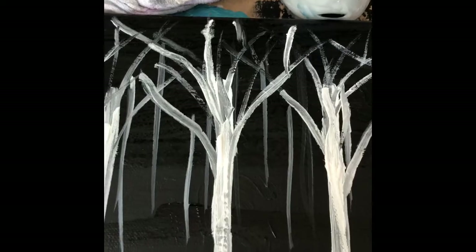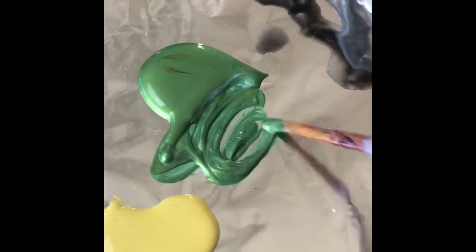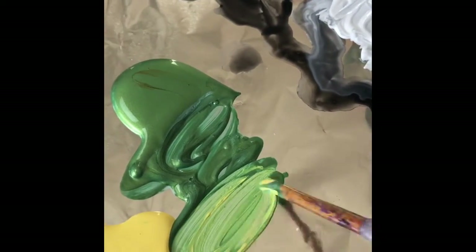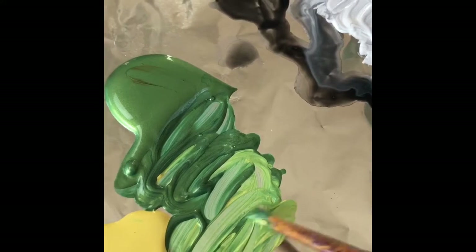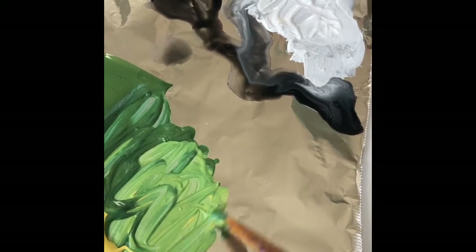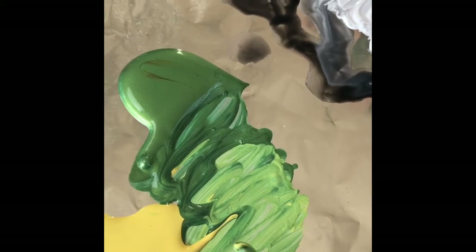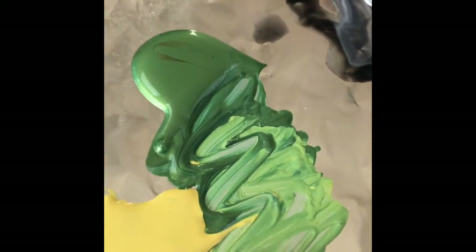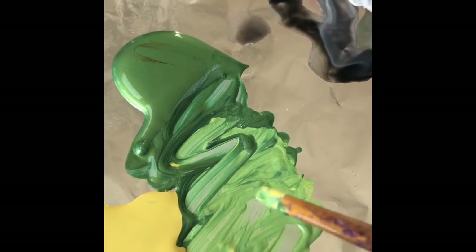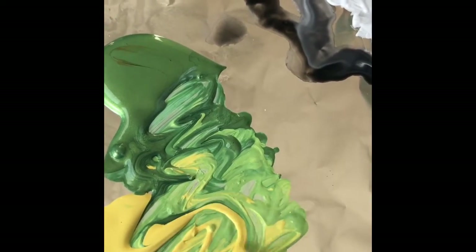Now I want to add some foliage. I'll take my medium brush and go into a little bit of the metallic green, just for a little flair — but you don't have to use that. Metallic colors aren't expensive; you can get them at any craft store. Regular acrylic paint runs about $0.99 to $3, and metallics are a little more toward the $3 range, but they do add interest.